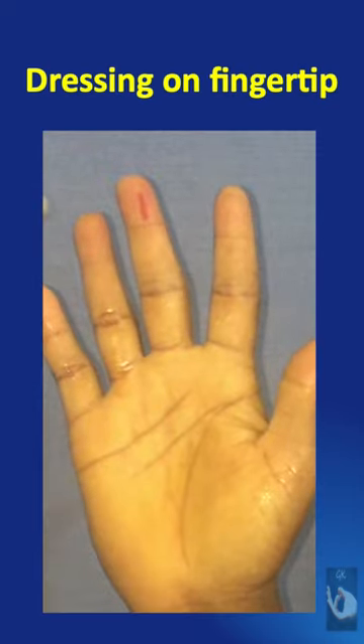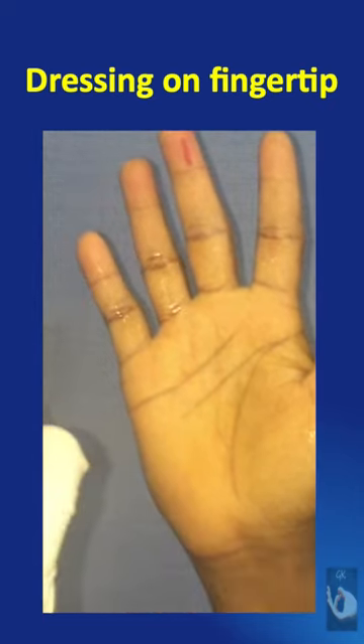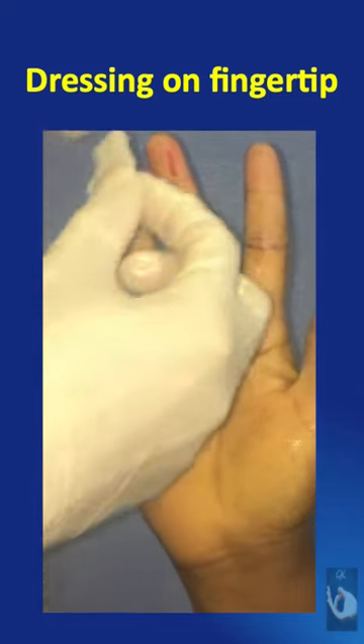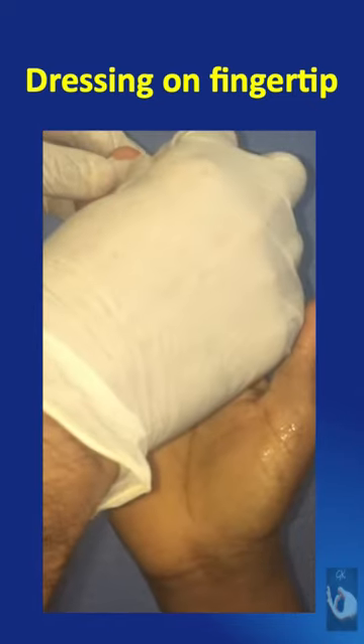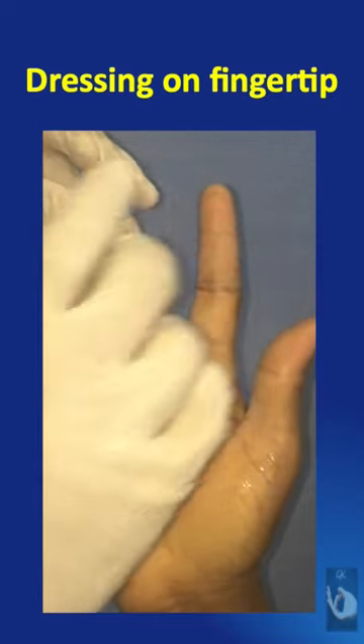Let us assume that the red line marked on the finger of the volunteer is a wound which has to be dressed. First, after cleaning the wound well, a paraffin gauze dressing is to be applied. This can be prepared, or a commercially available paraffin gauze dressing known as trilligrass can be used.